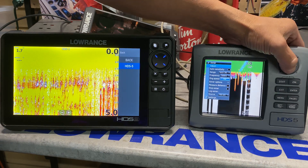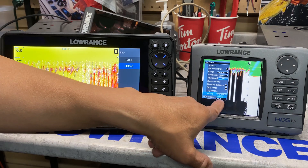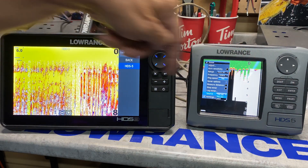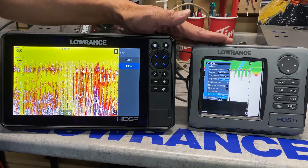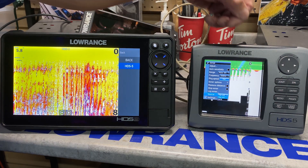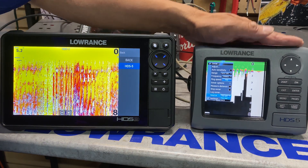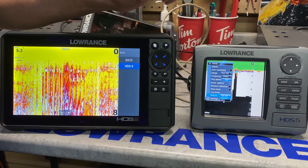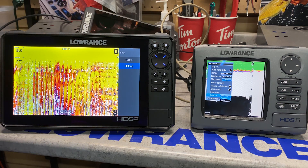We hit the menu button, go down to the source, and press enter. We can look at the back unit — which is the Live — or we can look at the front unit. So it still gives you the ability to sonar share, which is pretty awesome. The only problem in legacy mode is I can only look at one transducer at a time — either the front or the back. When you have two Carbons or two Lives, you can look at front and back on the same frequency and it will not cross-talk — only on Lives and Carbons. That's a feature on non-legacy mode.